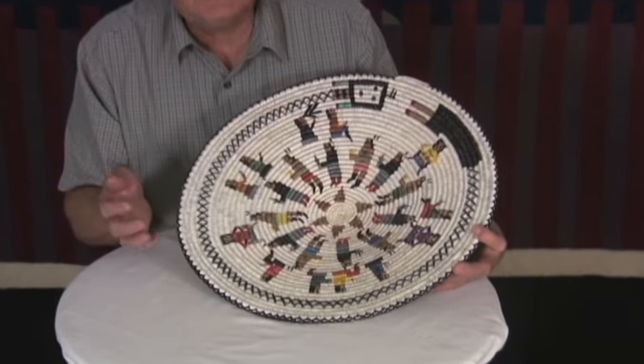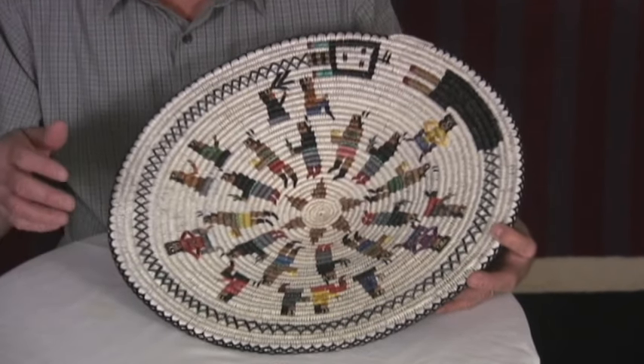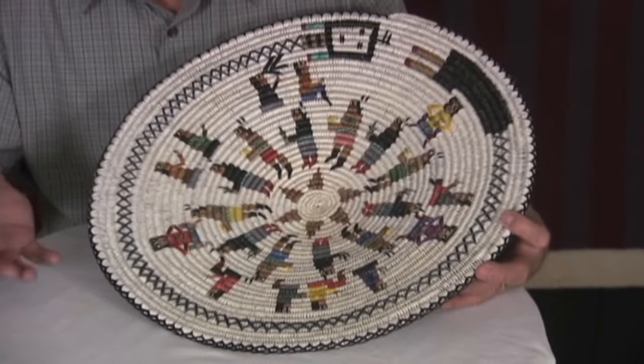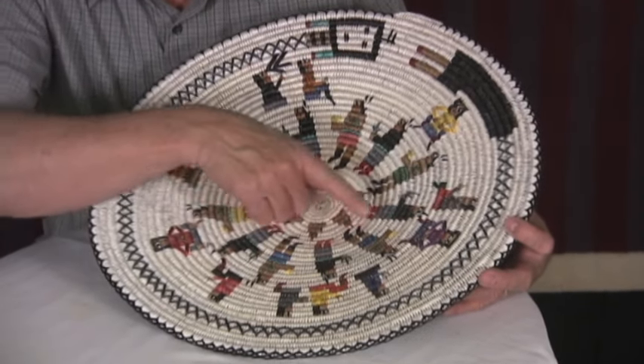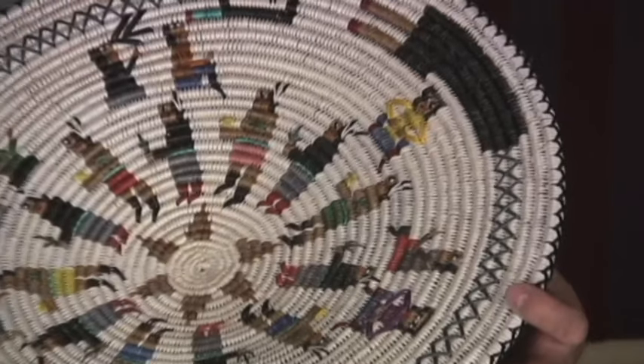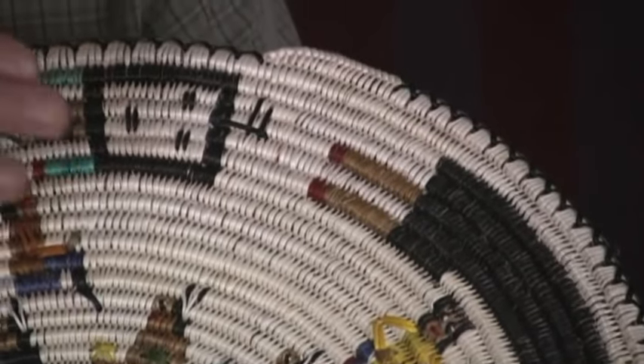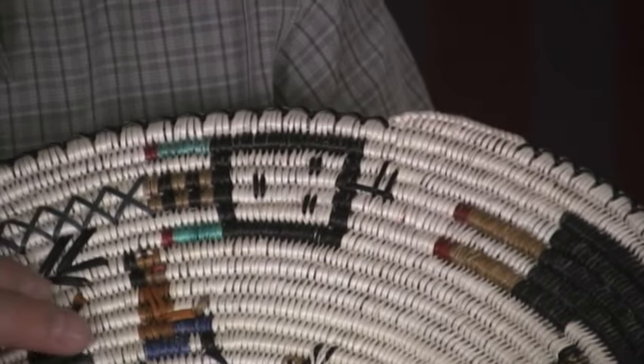It's a nice theme. It's called 'At the Sing,' which a sing is a Navajo dance, a healing ceremony — in this case, a yay bache ceremony. You have a talking god wrapped around it here. You can see the yay face, the body, and the hands here.